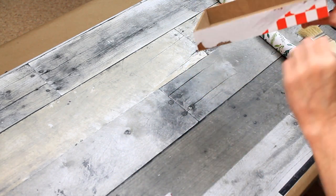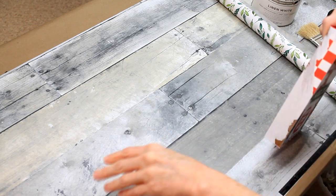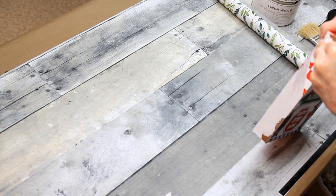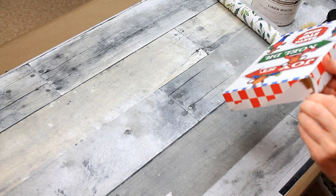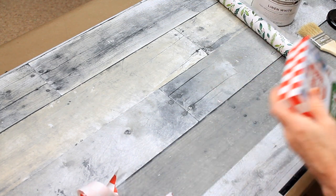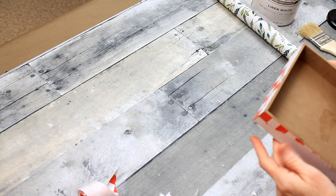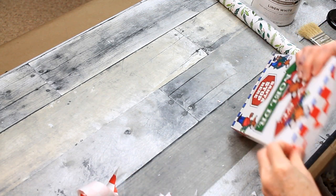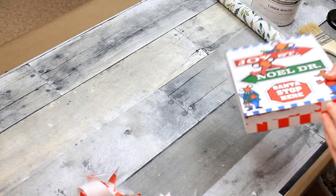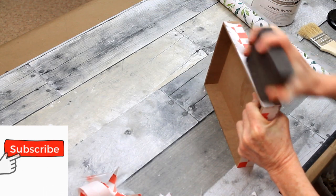We're going to start by peeling off as much of this paper as we can. Funny thing about this paper — it was hard to get off, and there seemed to be some type of a weird, patchy, plastic type... I don't know if it was like a Mod Podge sealer type stuff that was on top, but it was very patchy. This was terrible. But it was either do this and then sand for twice as long, or just try to sand the whole thing off.